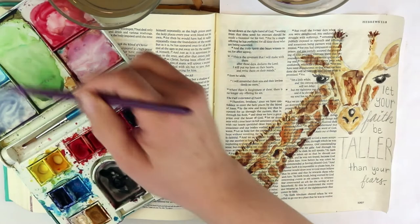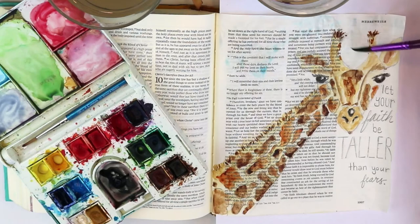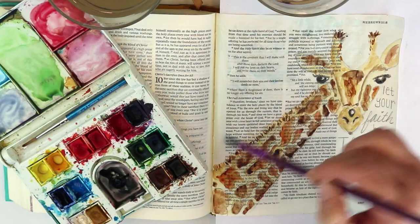Now I'm deciding that the giraffe and the quote looked a little disconnected just sitting there, so I'm adding a little bit of blue sky — not super dark or overwhelming, just a little bit of a background to this page.